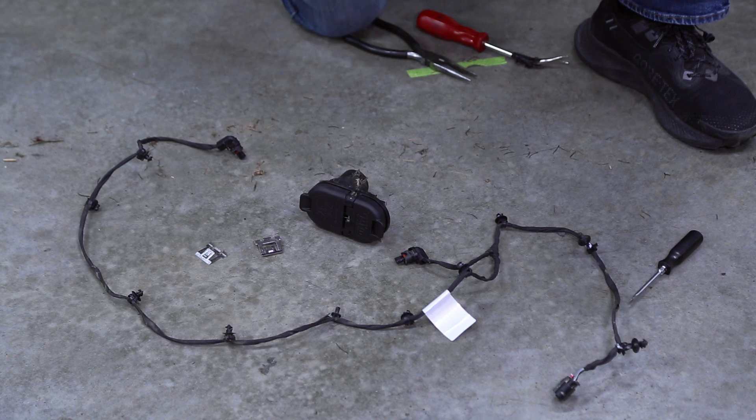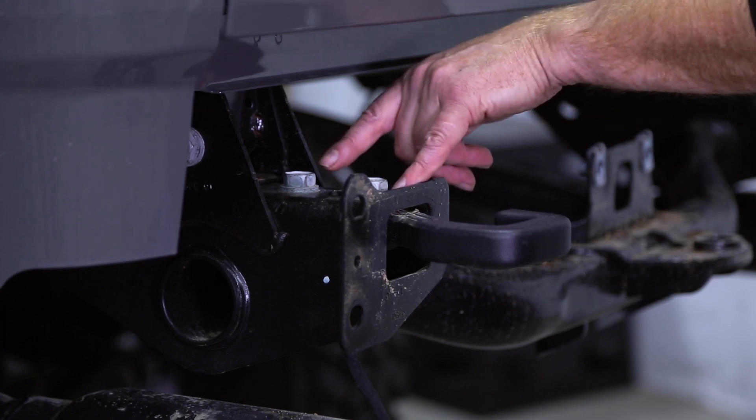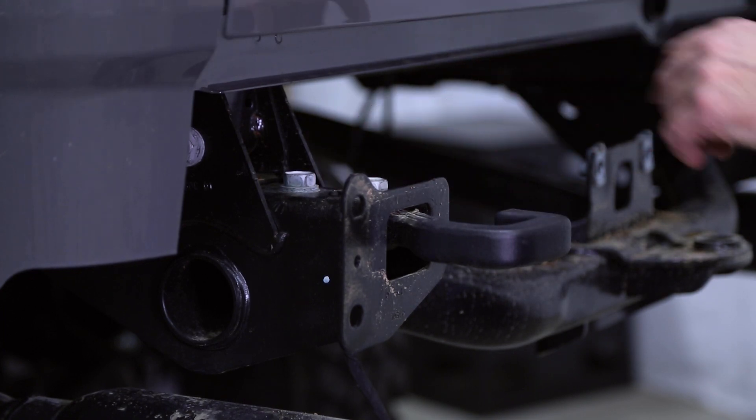Now we've got our harness and trailer plug ready to go to the new bumper. If you need to remove your tow hook for your aftermarket rear bumper, you have these two bolts here and they'll take a 21 millimeter socket.